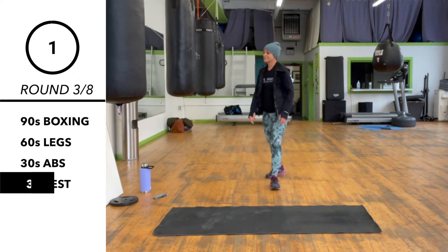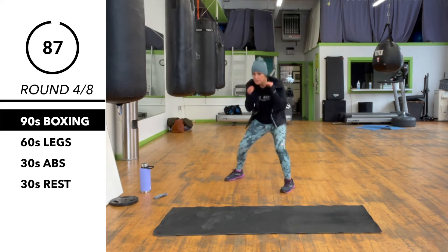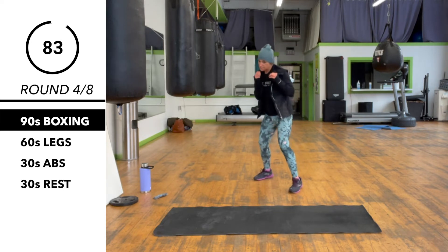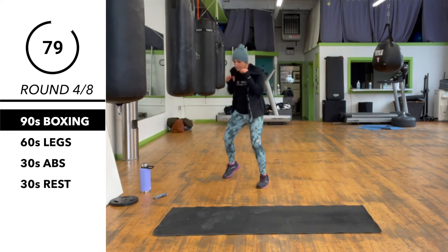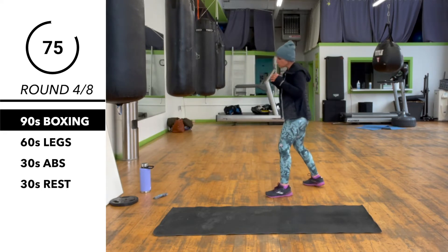For 90 seconds: slip, duck, duck to the left, finish with a 3-2. Then slip, duck to the right, duck to the left, finish with a 3-2, and then move your feet.